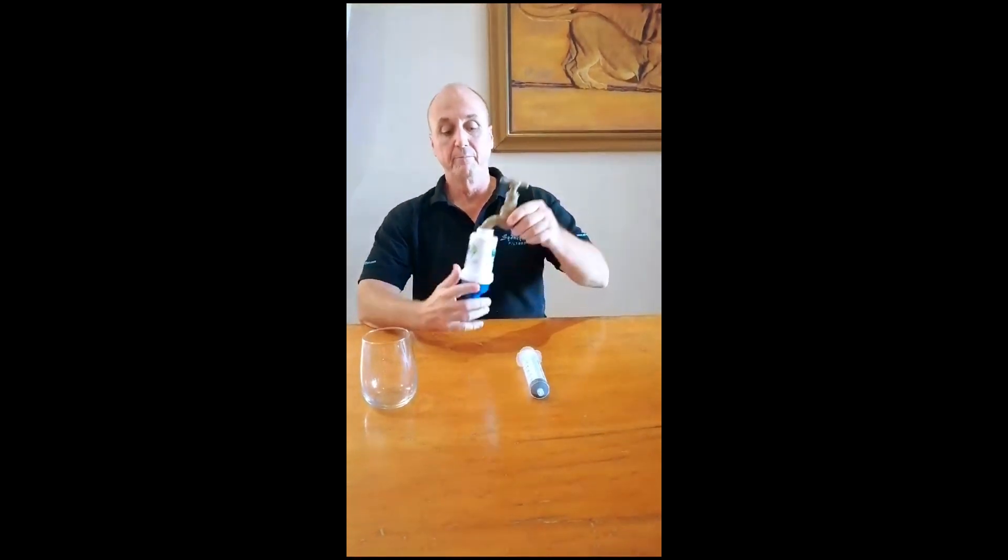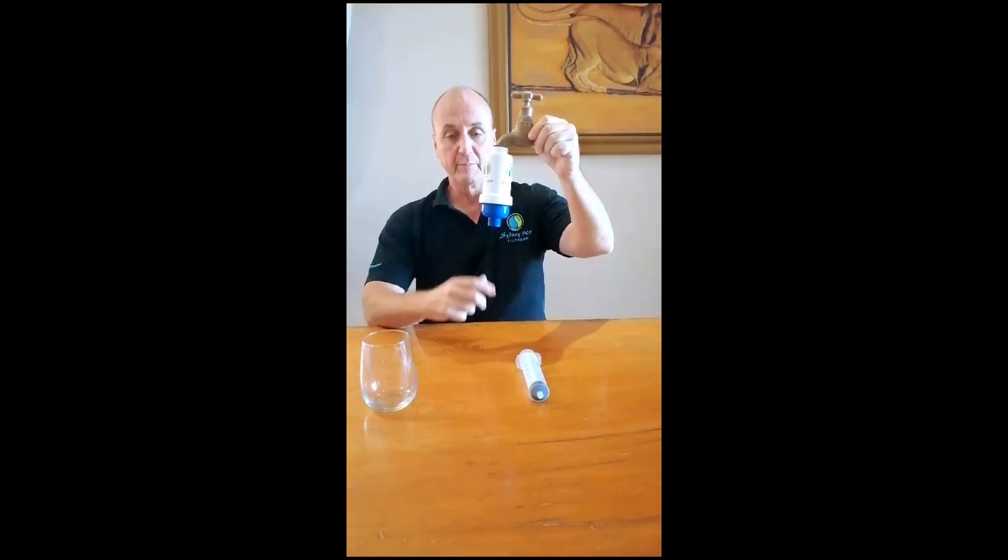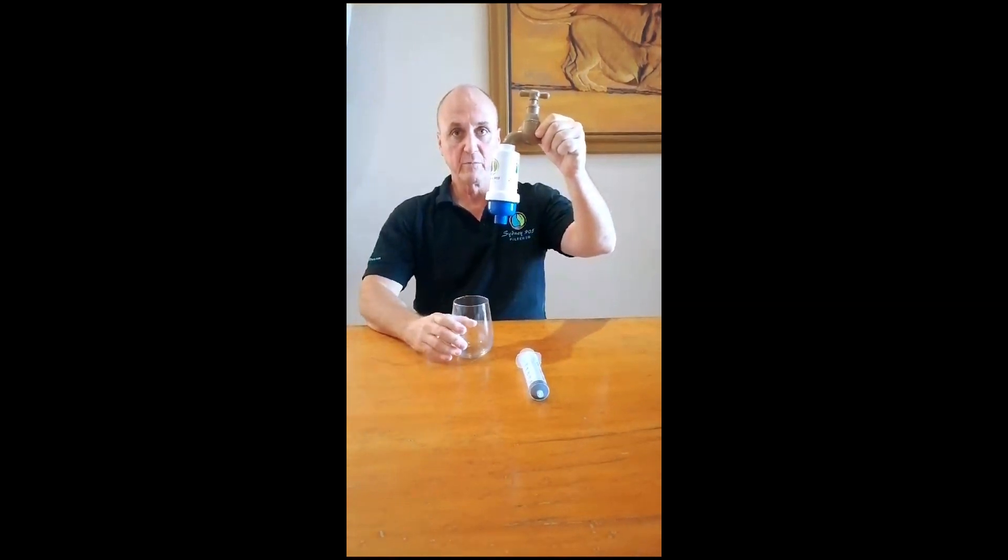I'm Justin of Sydney 905 Filters. This is just a short video on the backwashing of the filter or purifier — extremely important for the longevity of either. You obviously have your filter or purifier attached to a tap or a pipe, so when it comes to backwashing it...